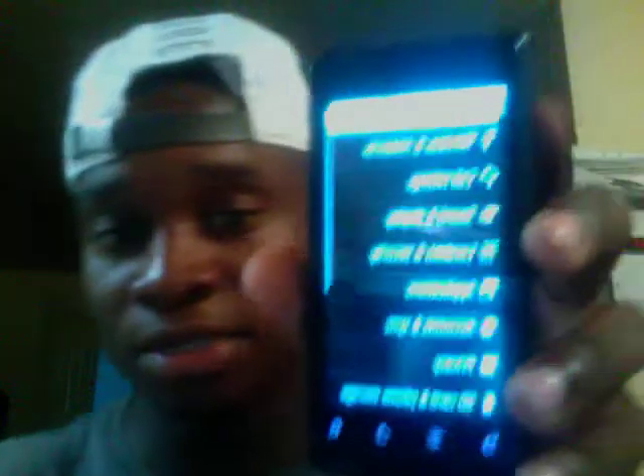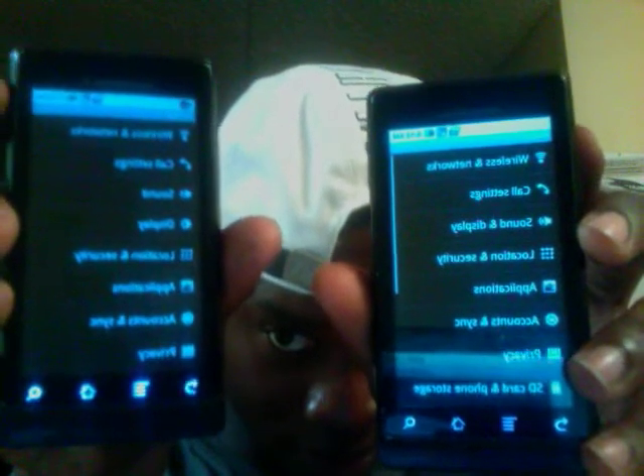Looking at Settings, it's actually different now. You have wireless, call settings, sound, and display — but they're separated. It used to be 'Sound and Display' together. Now you have Sound by itself and Display by itself, actually separated. When you go into that, you get media volume and everything.